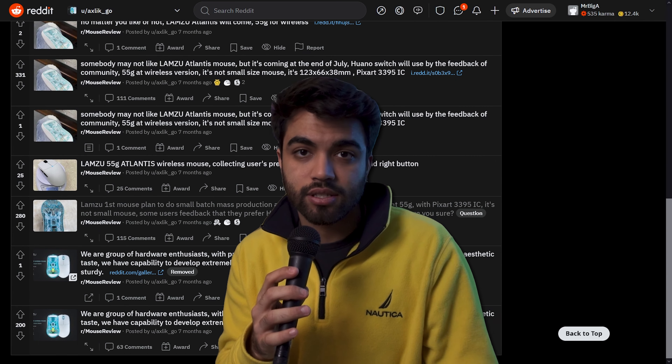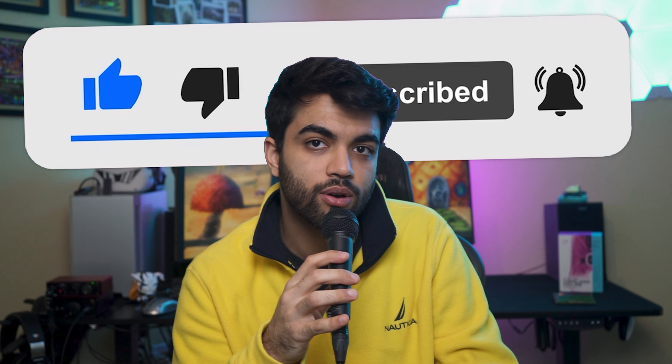At the $90 price point, I think that Lamzoo have really created something with a lot of passion. I was following this project through their Reddit updates, and I have to say they have knocked it out of the park. This is a mouse that a lot of people will enjoy. Unfortunately for me it didn't work out, but it's still a mouse I would confidently say — do check out. If you enjoyed this review, hit the like button and subscribe button down below.